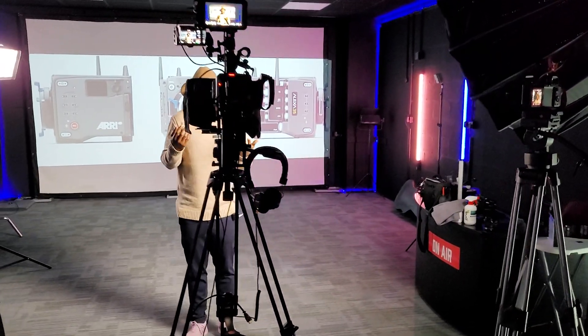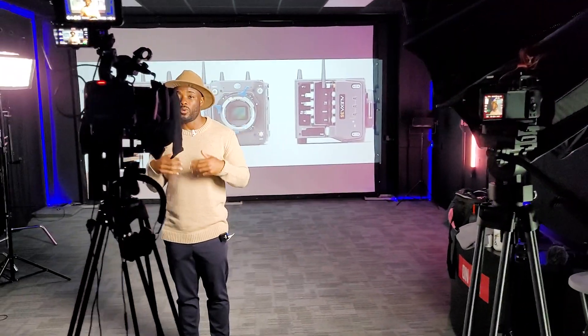That is everything for today. Thank you so much for watching. Tell me in the comments what you like about the Alexa 35. If you're new here, my name is Kashi Lembo and on this channel we talk about gear reviews, unboxing, and basically anything that helps you improve your visual storytelling. Big up to the In It Creative crew for filming this video in their studio. I'll be seeing you soon. Peace.